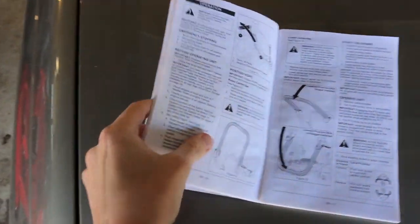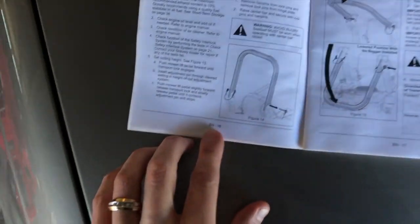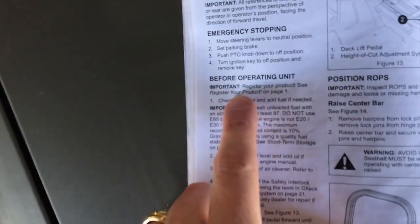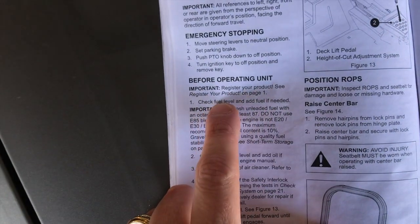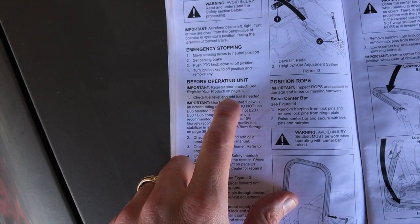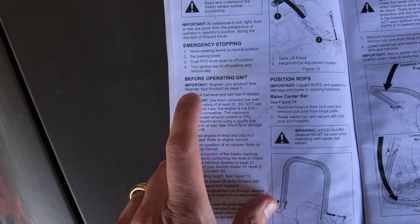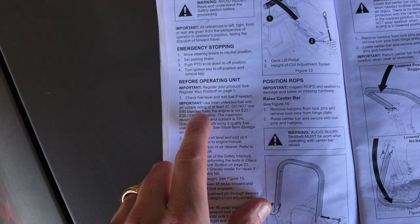We go right to our owner's manual. Come to page 16 and we will start the 'B4 Operating Unit.' First, important: register your product — see page one. That's important. Make sure your mower is registered for warranty purposes. In most cases, if you bought it from a dealership, they will automatically register your mower as you are making the transaction there at the desk.